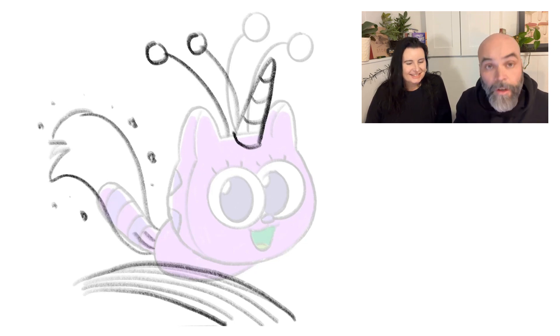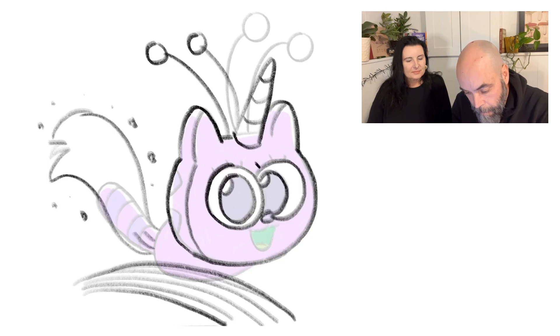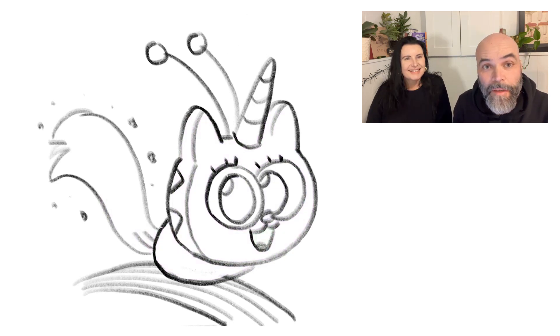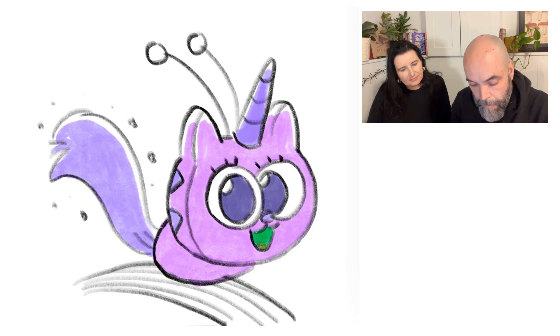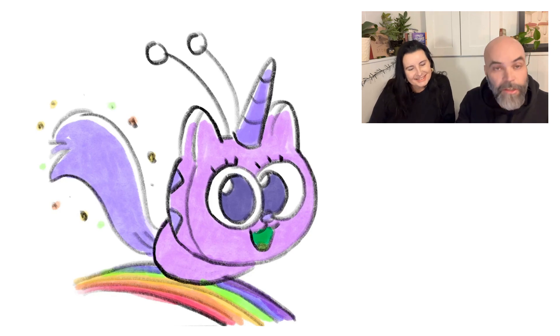Now what we'll do is I will tidy up this drawing in high speed and then we will color it in high speed. There's a tidied-up Fuzz! I'll color her the usual colors that we color Fuzz in the Marshmallow Martians books, but feel free to color her however you'd like. And there we go — there's a magical unicorn Fuzz! See you next time.